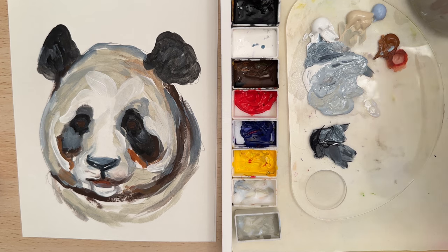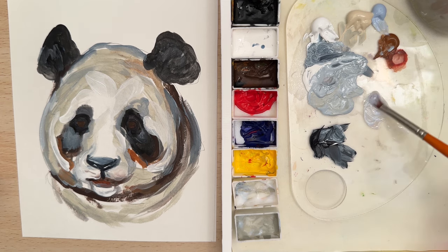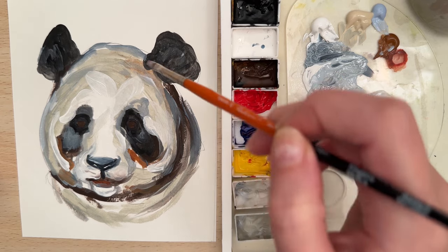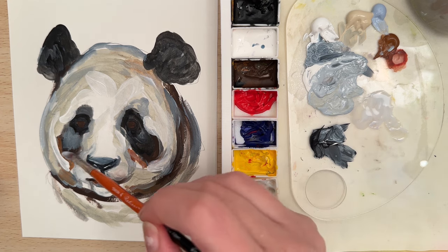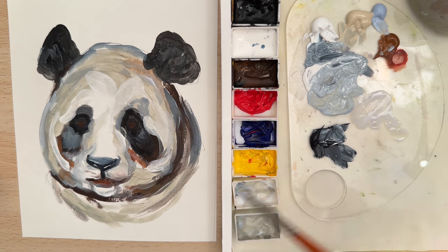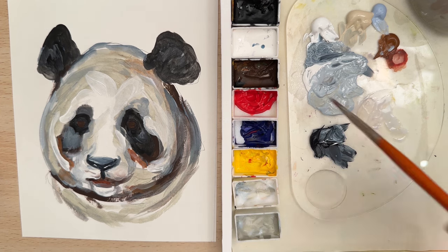Let's make a little bit of a glaze color — take some glaze medium, a little bit of light blue, and quite a bit of water. Let's use this to cover up some of the white of the paper, just trying to make everything look a little bit more cohesive and complete.